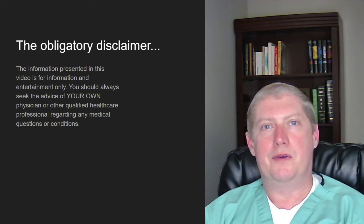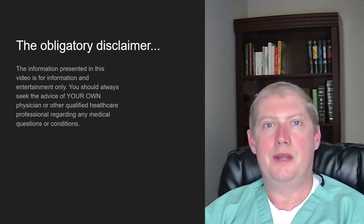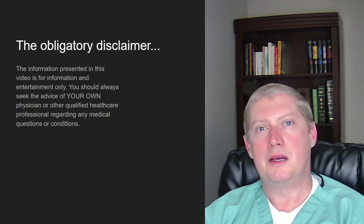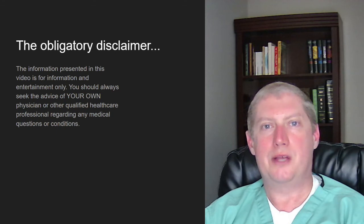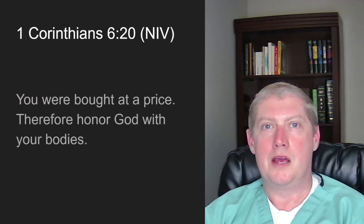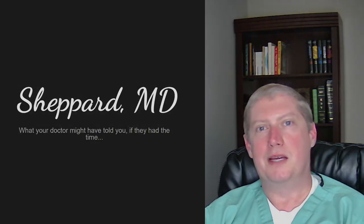I hope you found value in the information we went over today. If you did, please click below to subscribe, click the bell to receive notifications, and give us a thumbs up. Please remember this is for education and entertainment — it is not to take the place of spending time and conversation with your healthcare provider. You've been entrusted with a very valuable gift. You're only going to have one body, so please put the time and effort in to take care of it. I hope you have a blessed day.